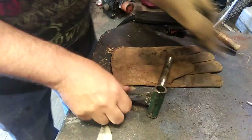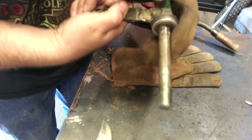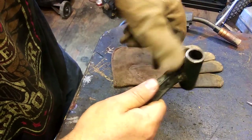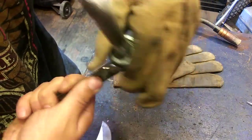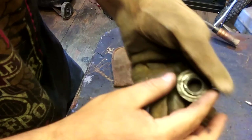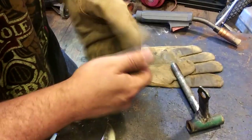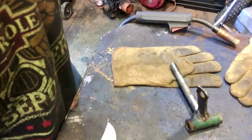That might be enough. There we go. This thing does use lawn equipment bearings, I guess. I've got high speed bearings but I don't see using them on this thing since it's going to get rebuilt anyways.